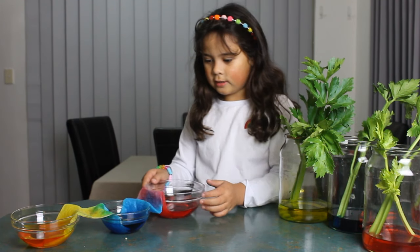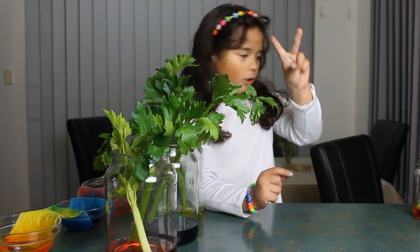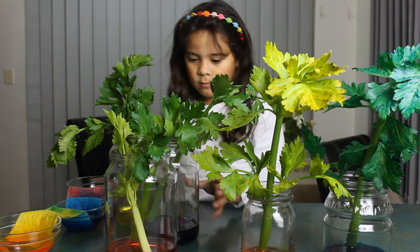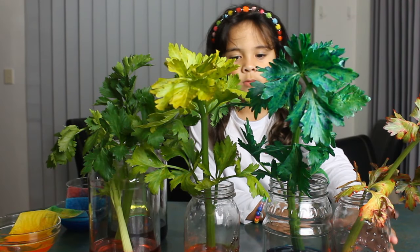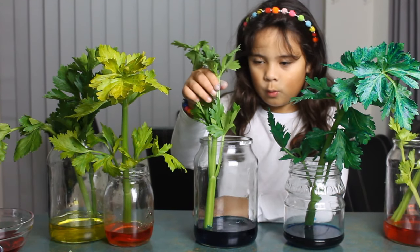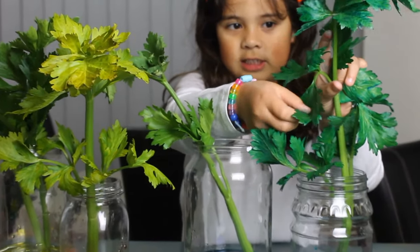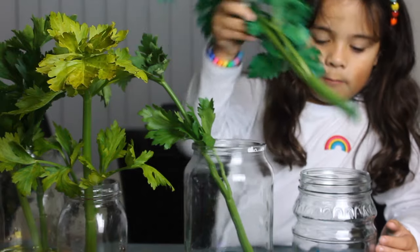I will move this to the celery and I will show you what I did three days ago. Okay let's do a comparison. This one we did a little while ago and it is still rising up. But this one I did three days ago. So look at the leaves — it has changed color and at the bottom it is really blue.